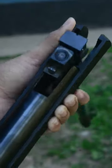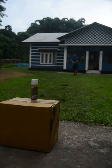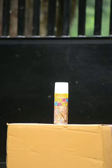So let's load the gun, place the target on its place, take aim — and boom.